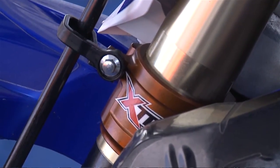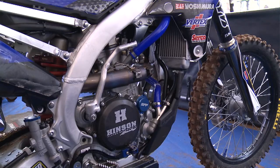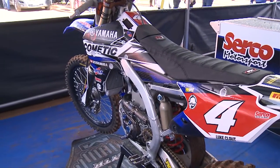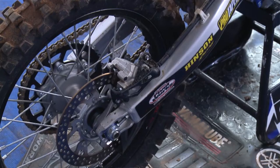Pro Taper handlebars are our choice of bars. We use SPP radiator hoses, braids and clutches in the bikes, and all the stickers on the bikes are SPP. We have a Yoshimura exhaust on it as well, Factory Effect seat cover, and Pro Taper chain and sprockets.